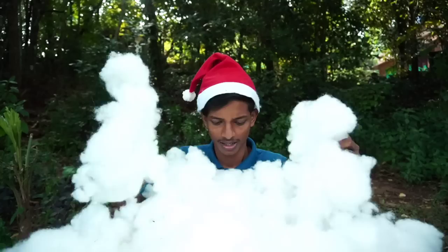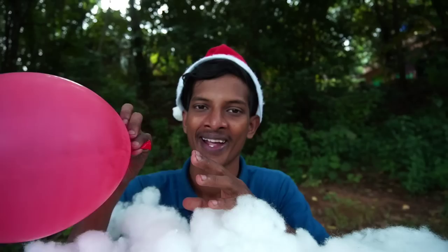Hi, Uttar! I'm going to show you the new video. It's not Christmas!